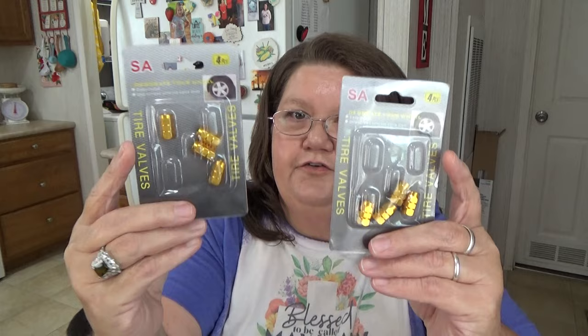Next thing he bought were tire valves for my car. They were out of silver so he got gold ones — sixty-seven cents a pack. I told him I'd prefer silver because my car is silver, but they'll work — they're just going to be on my tires. He got two packs of those.